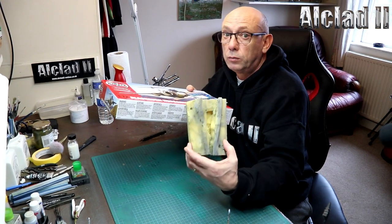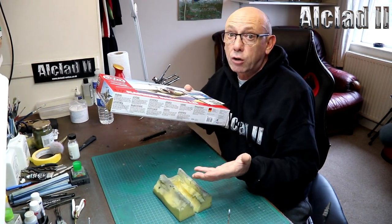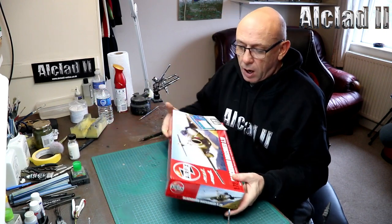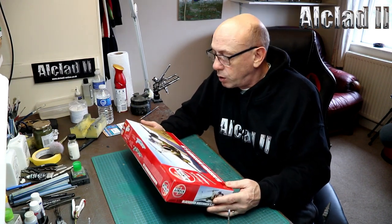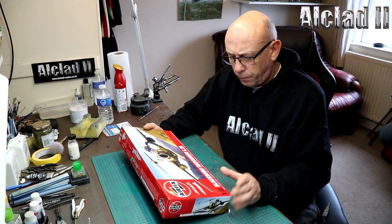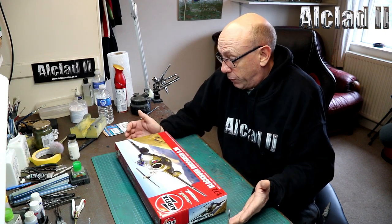That's a tip for anybody who builds aircraft and wants them sitting - they can scratch on the floor, but this little bit of sponge cut out works perfectly. So it's kit review time. We're going to do a review on Airfix's Buccaneer S2B - I think it's about a month old now.